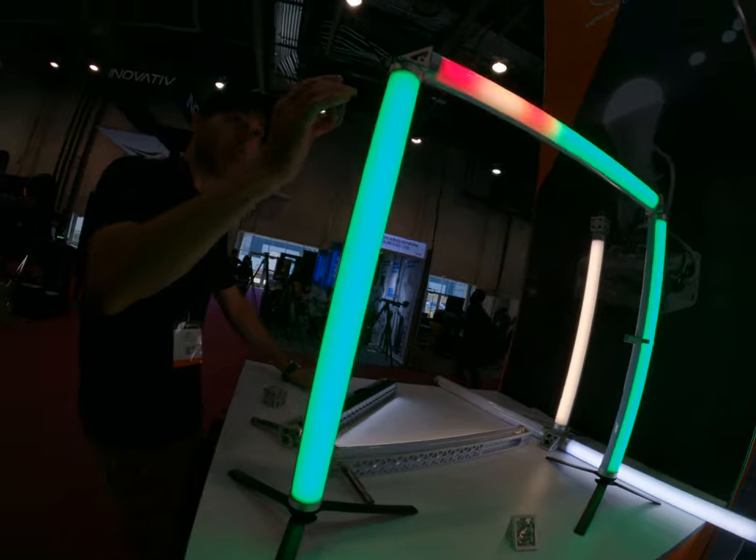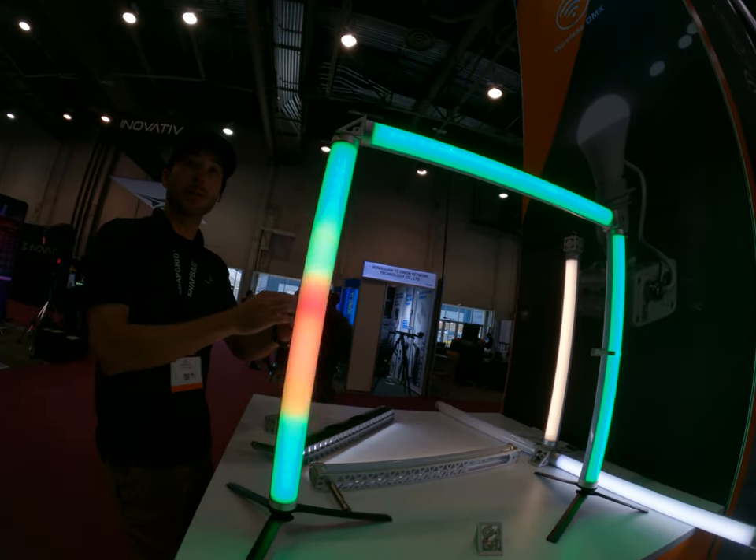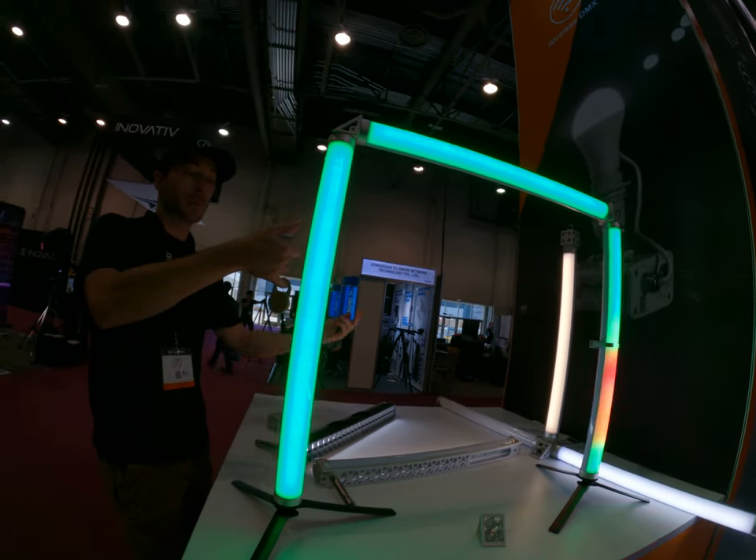If you wanted to lock multiple units together end to end, you have a hang point to be able to hold that.